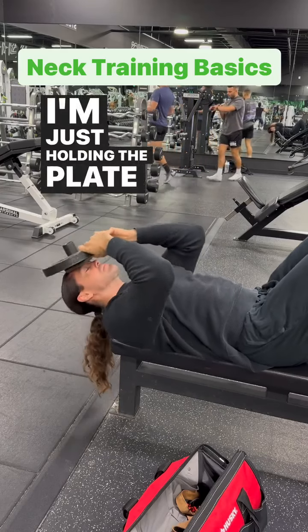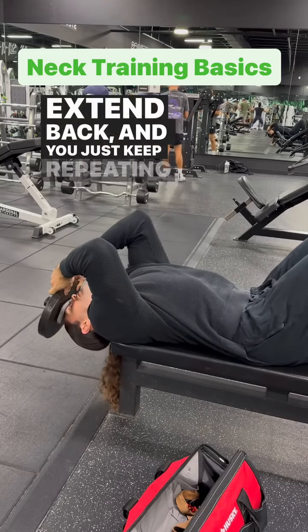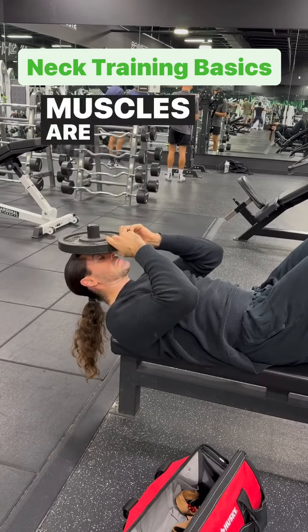I'm just holding the plate on my forehead, bringing chin to chest, then extending back, and you just keep repeating that until your neck muscles are fatigued.